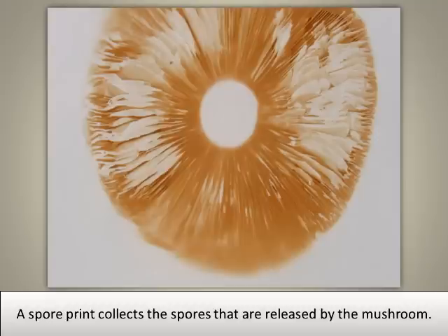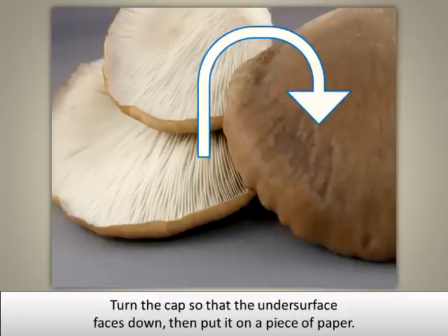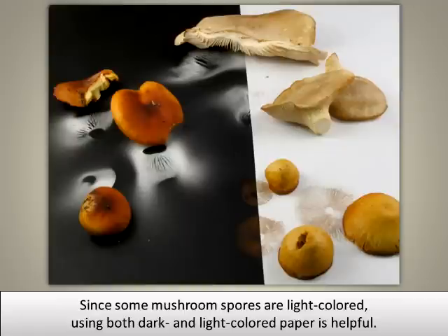A spore print collects the spores that are released by the mushroom. To make a spore print, trim the stem of a mushroom so that it is close to the level of the cap. Turn the cap so that the undersurface faces down, then put it on a piece of paper. Since some mushroom spores are light colored, using both dark and light colored paper is helpful.